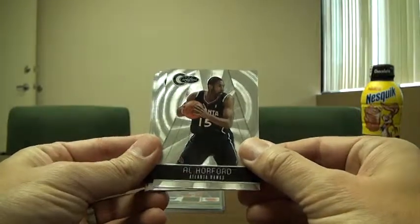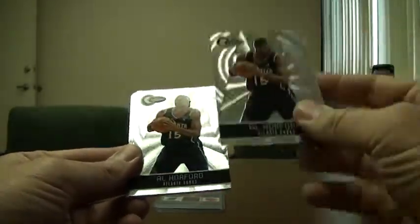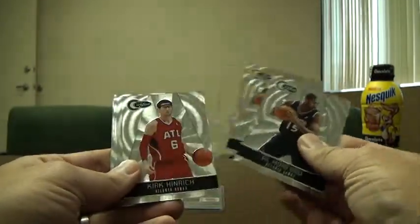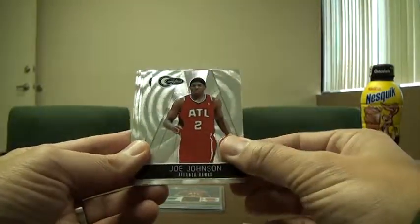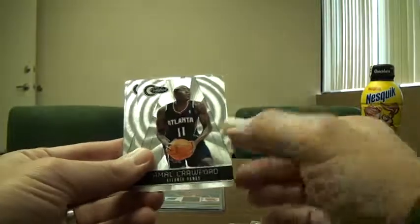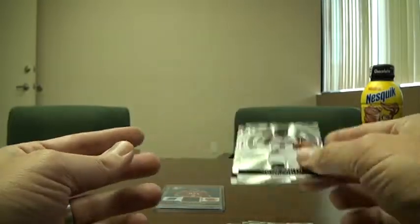These are the base cards of the Certified 2010-2011, and they're all numbered to 1849. All the base cards are numbered. Out of the case, I got two Al Horfords, one Kirk Hinrich, a Joe Johnson — who is probably their best player, at least from the stats — I got a couple of those. Jamal Crawford, I got two of those, and Josh Smith, I got two of those as well.